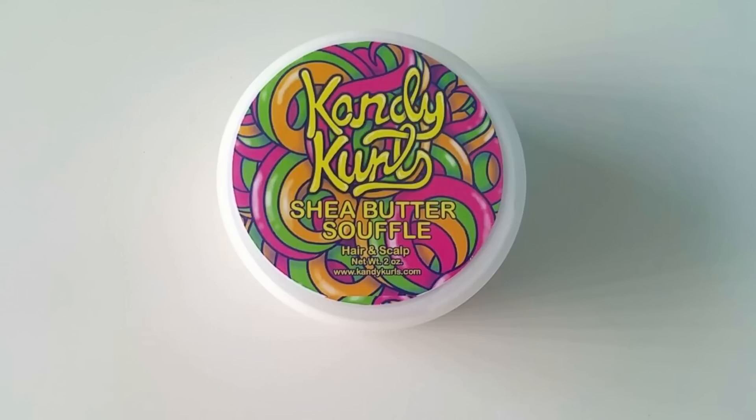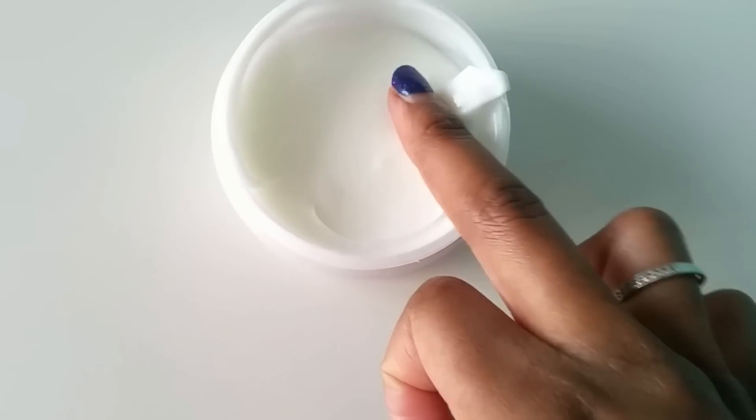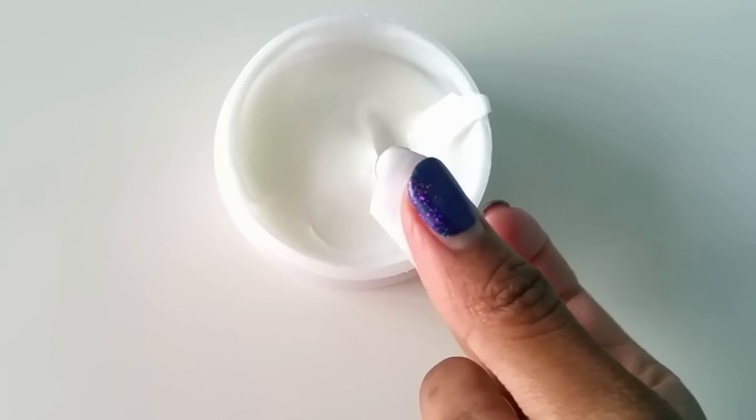Up first is the Candy Curl shea butter soufflé. This is a hair and scalp moisturizer that smells amazing, and I'm going to be applying this to my scalp, massaging it all through to stimulate the scalp, promote growth, and get rid of all the dryness.